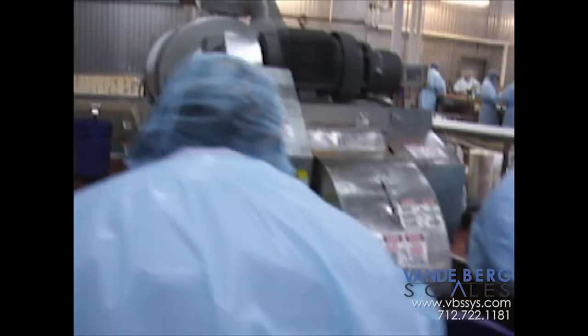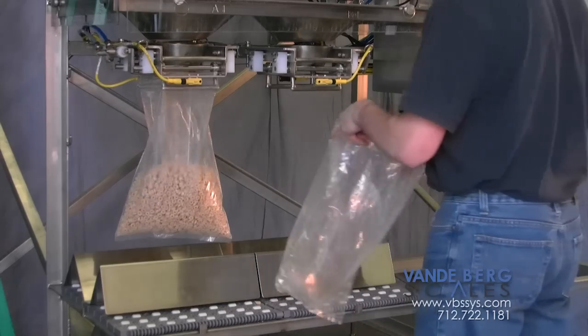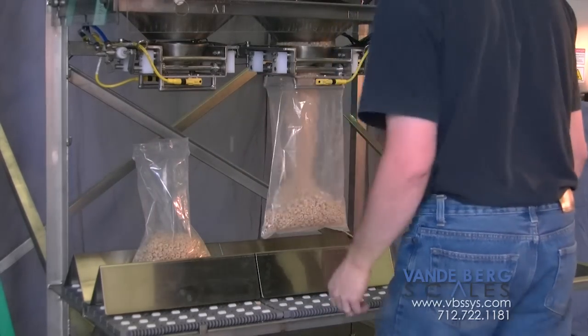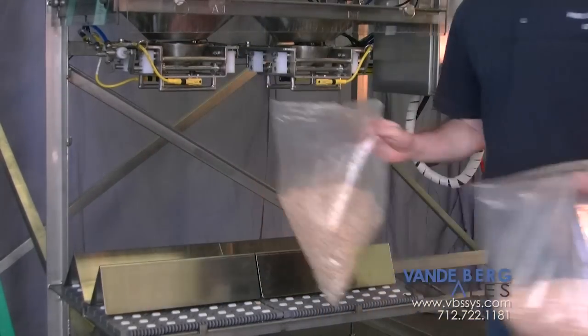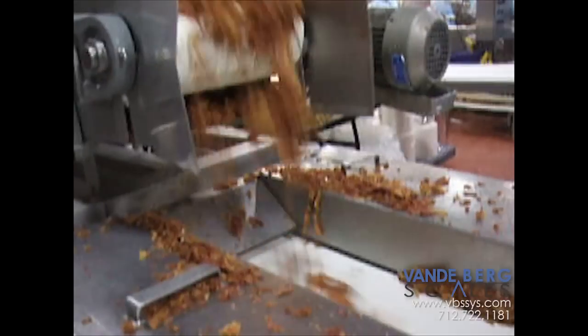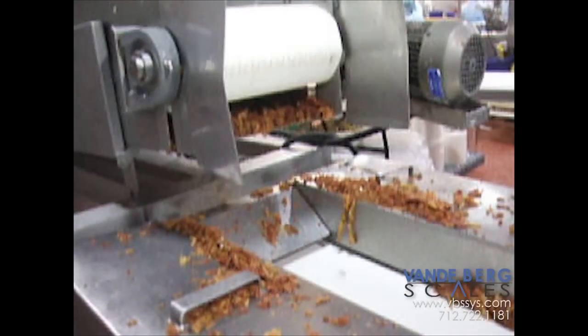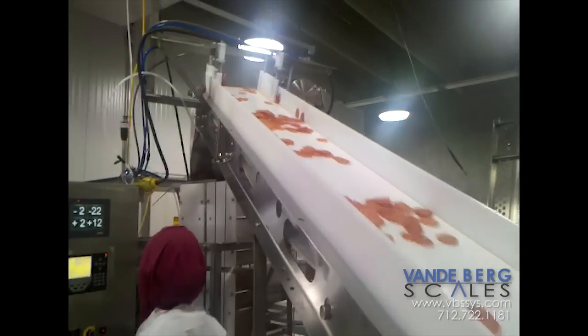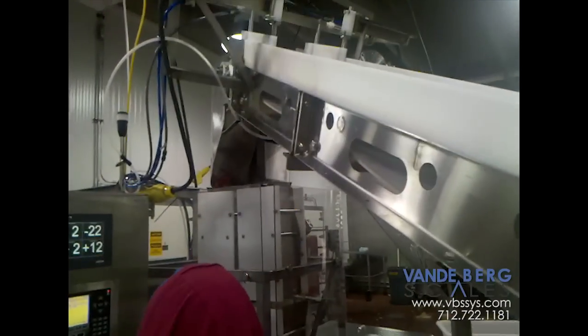Vandenberg Scales' solution is a filling machine that weighs and fills product into trays or pockets before entering a packaging or mechanized vacuum sealing system. If you are manually weighing and filling sliced products such as pepperoni or ground products such as bacon bits prior to sending it to a packaging machine, the Vandenberg Scales multi-scale filling and weighing system is your solution.